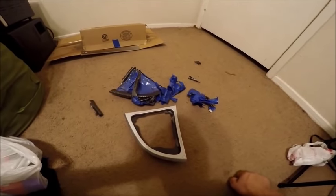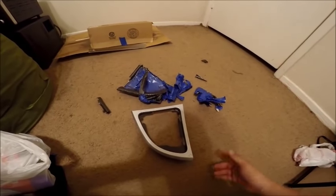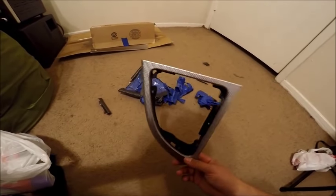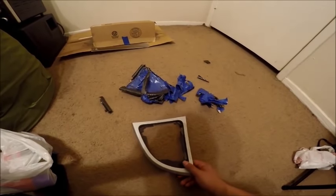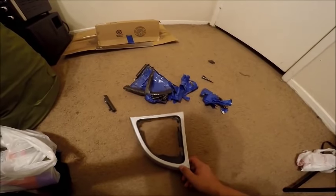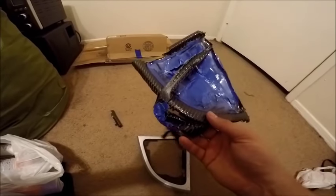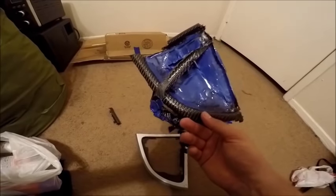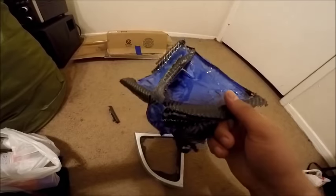Unfortunately, the guy mowing the lawn scared my dog, and the dog came in and walked across the boxes I had set up and ruined one of the pieces. Such is life — I can redo it, it's not the end of the world. On a more positive note, if later in life you decide you don't want a carbon fiber interior anymore, it is removable — not very easy to remove, but it is removable.